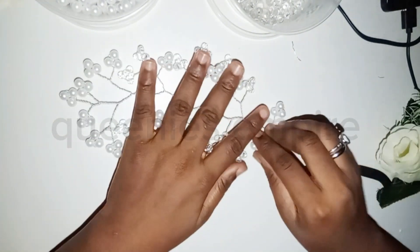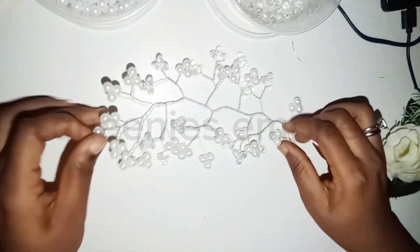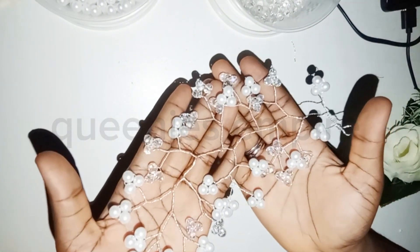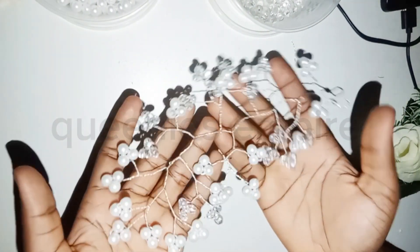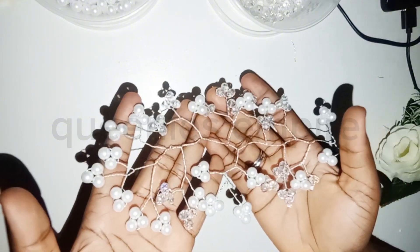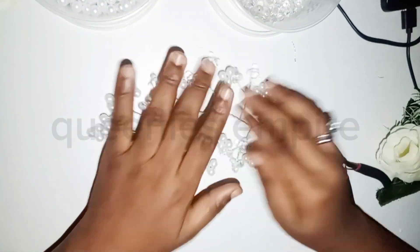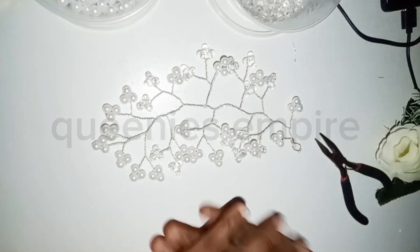So there we have it — this is our bridal hair accessory, and that is that about the tutorial. The beautiful bridal hair accessory is done. Please give this a thumbs up, say something in the comment section, do not forget to subscribe. Bye!